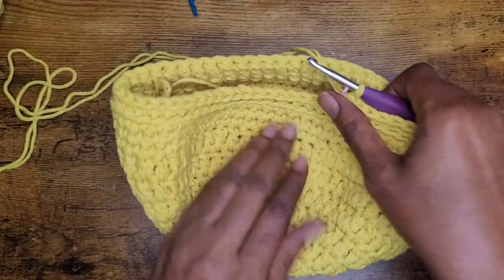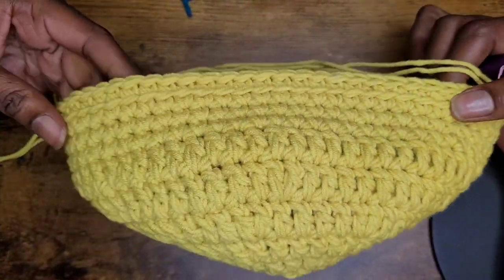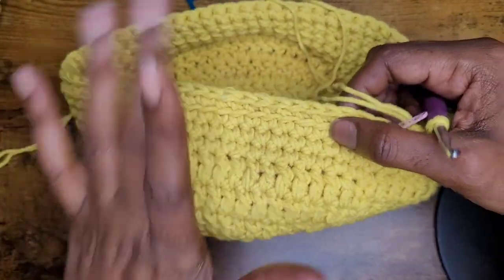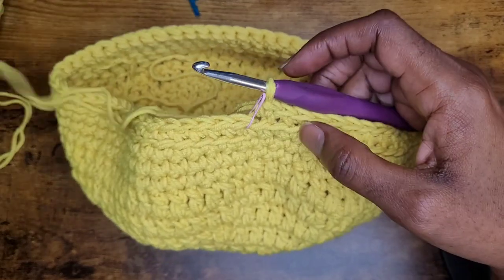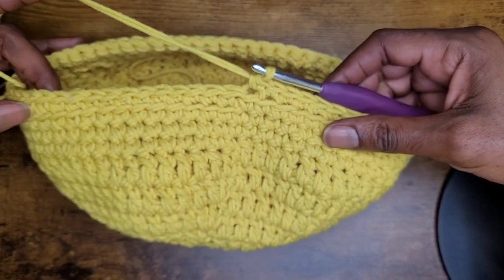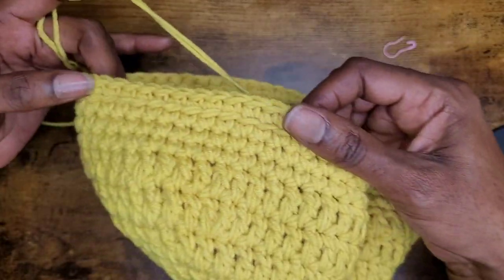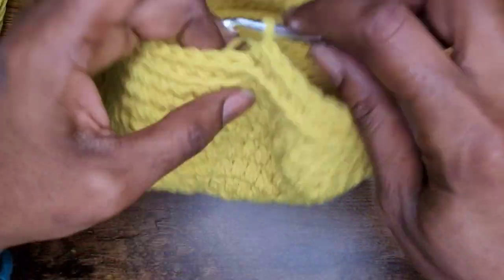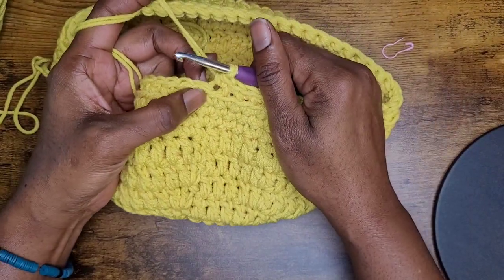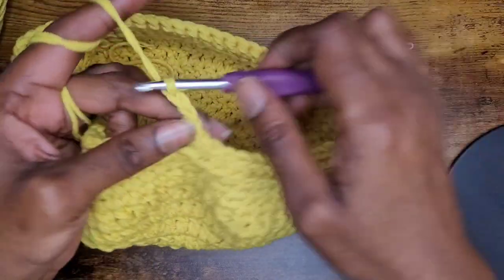Now I have my one row of single crochets into the back loop — that is what that looks like. I love making those because it makes the loops look really nice. So now we're going to move on and make another row, continuing on with our hat. Since we've made our single crochets all the way around, we're now going to go into the next stitch — go ahead and chain two and now we're going to go into our cross stitch.